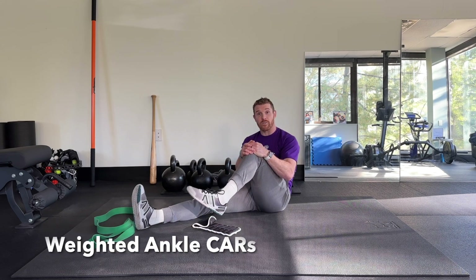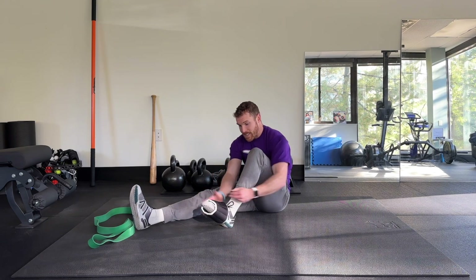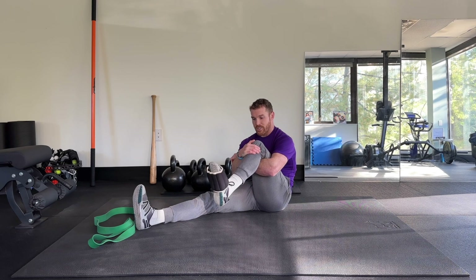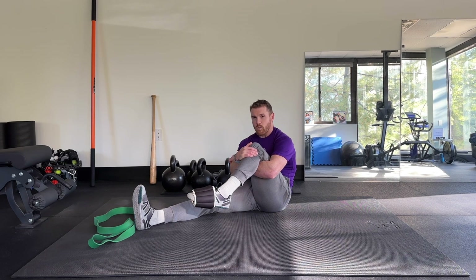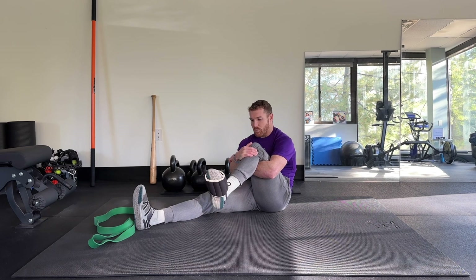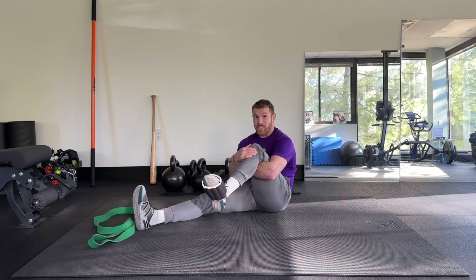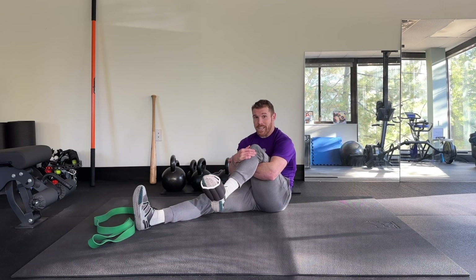Once I'm done with the band, I like to go back to more ankle CARs to really reinforce some of that rotation. And if it feels okay, I love to add some weight to it, adding a little bit of resistance. We don't want to push into any painful positions, but if you want to play soon, there are going to be way bigger forces acting on your ankle, so we need to get it used to that and able to move through big ranges. This is also a good assessment — if it's not feeling good and you really can't do it, then it's probably not a great idea to be playing.